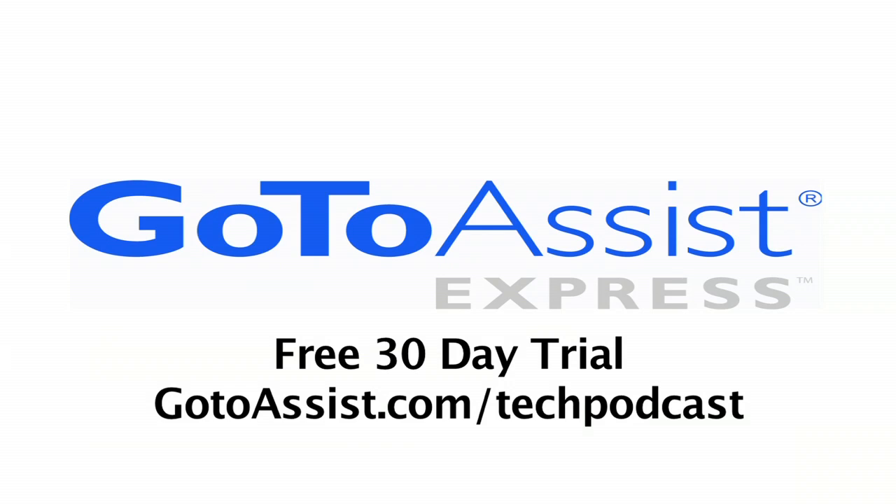This episode is sponsored by GoToAssist Express. Continuing coverage of Showstoppers — Jeffrey Powers with Geekazine.